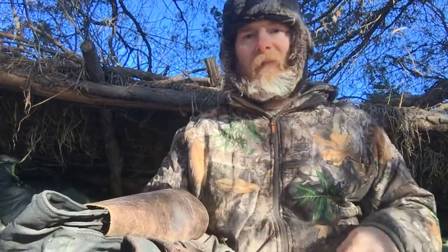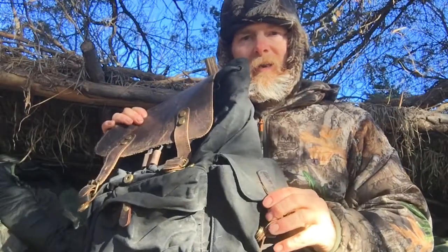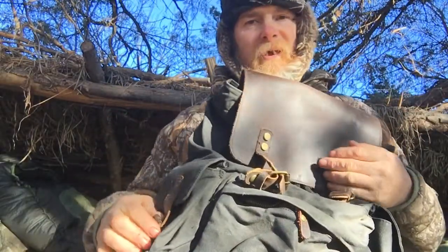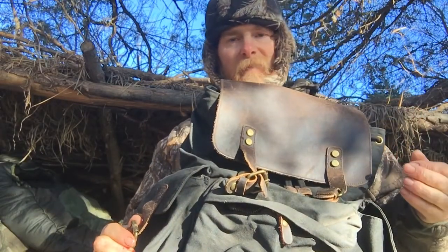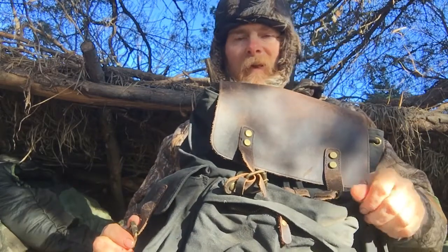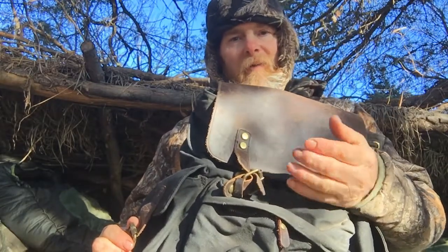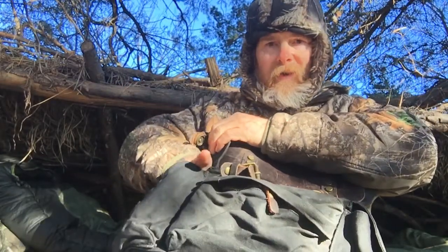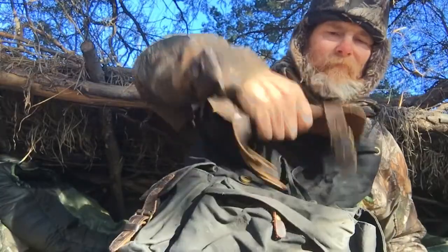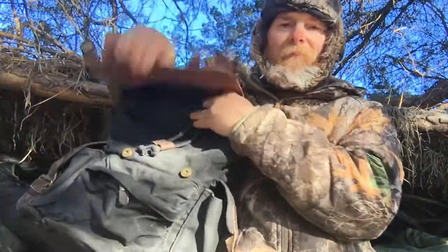Cigarette lighters, knives, and that kind of stuff I have on my person anyway. I'll usually do a fire kit on one side and medical — not necessarily first aid but anything pertaining to medication. I am diabetic, so I carry insulin, syringes, lancets, my meter, and glucose strips. I put that on this side in the outside pocket so I have quick access to it should I need it.